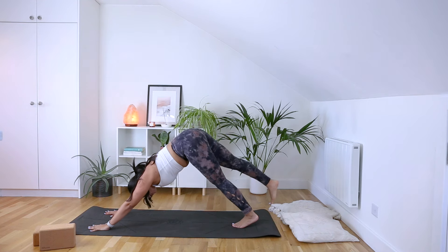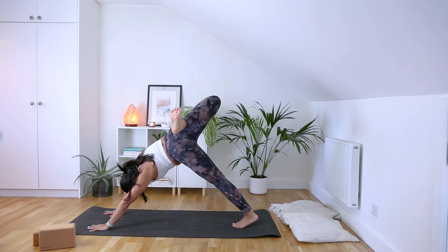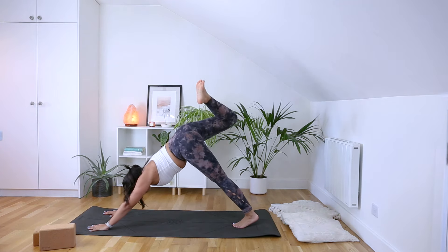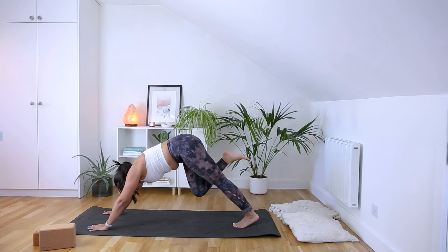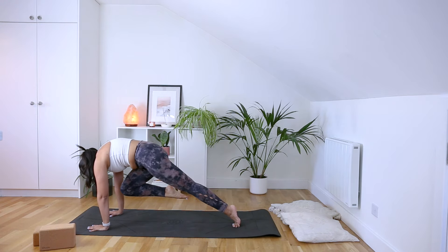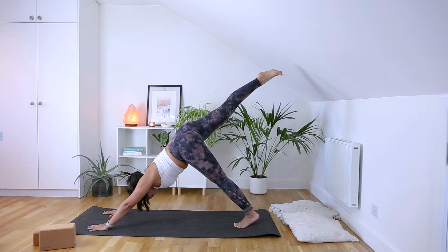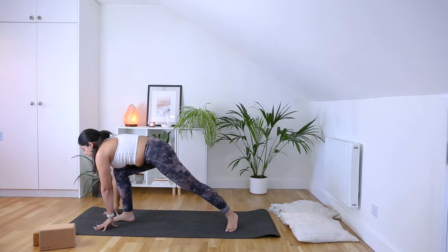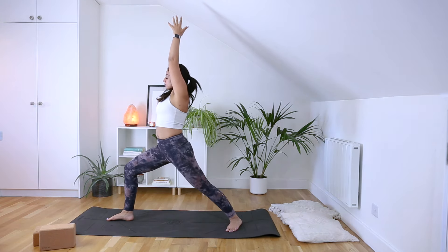As we next inhale, send that right leg up nice and high, bending the right knee, stacking it over the left hip, and let's make three big circles with that knee. On the third circle, draw that knee to nose and then send that right leg nice and high before we send that right foot in between your hands, left foot flat on the mat at a 45 degree angle. As we sweep our arms up into our Virabhadrasana 1.